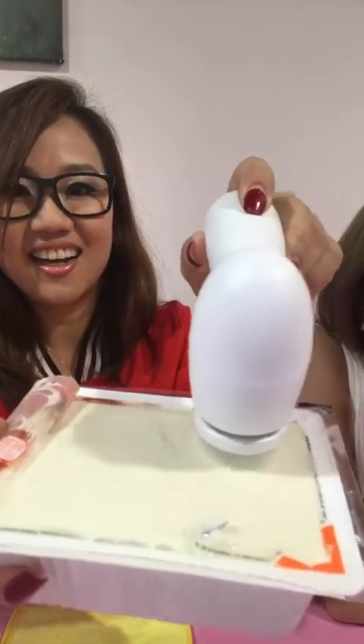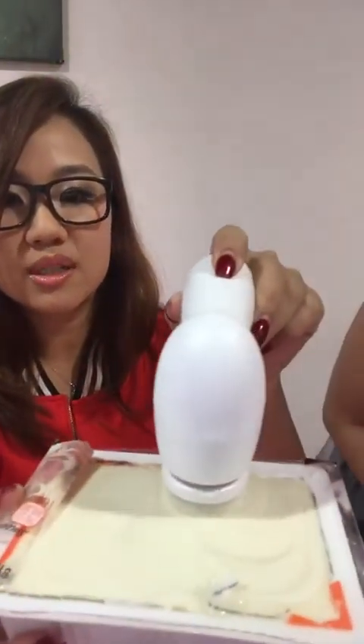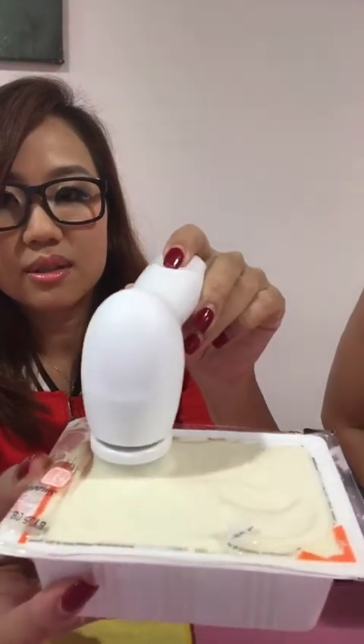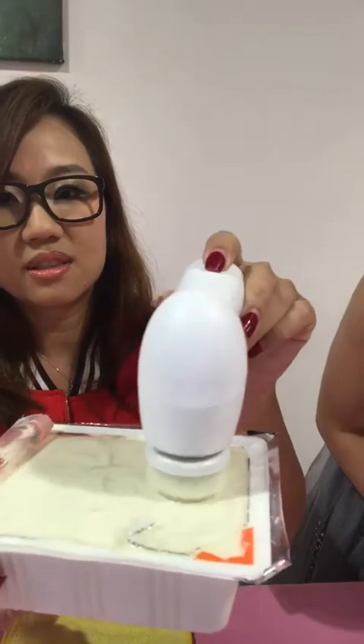So soft, so gentle. We weren't sure whether it really was true, but we still invested in a packet of tofu. You see? So delicate, never break. It can clean even though it's as soft as tofu.